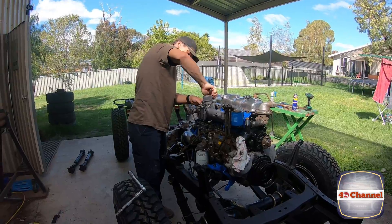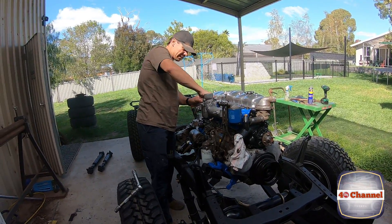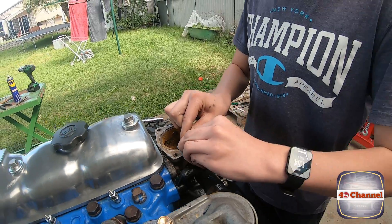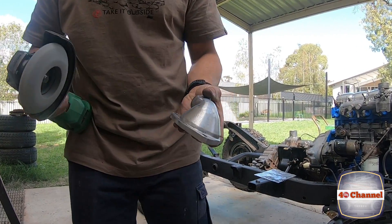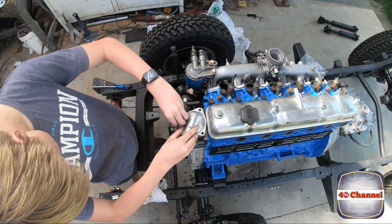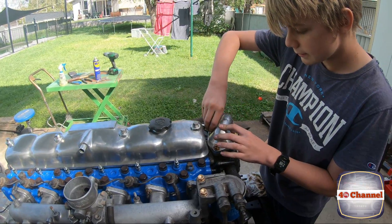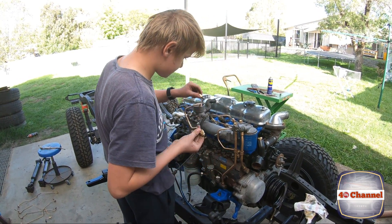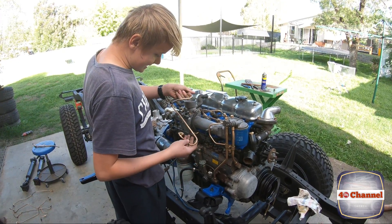We're just nipping it all up as we go — just backwards and forwards, up and down all the way along. Of course Jack had taken the fuel rails off, so Jack's going to be putting them back on — hopefully he remembers how they went. A bit of juggling, mate.